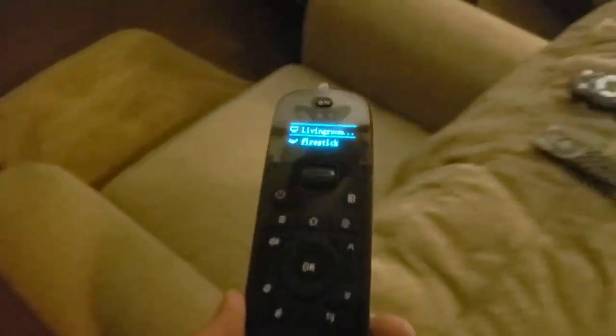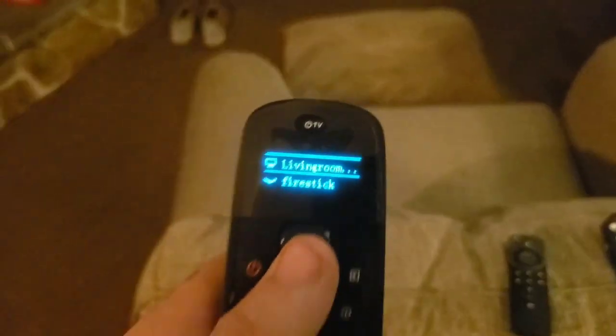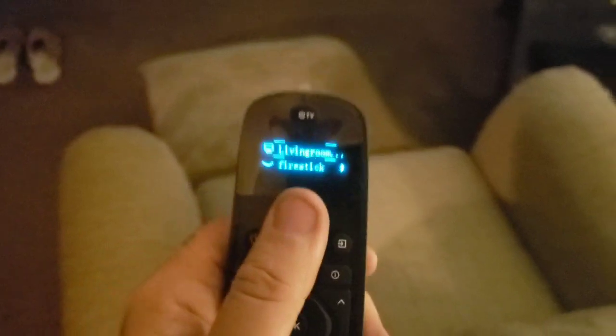Alright guys, my final thoughts on this remote: I honestly like it — four and a half out of five stars. The half star deduction is because it doesn't link to my soundbar, which is kind of a bummer. But if you have a soundbar that works with this device, it works really well.